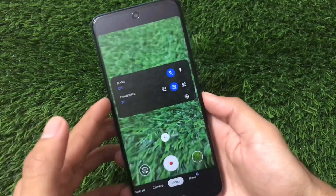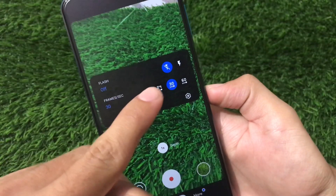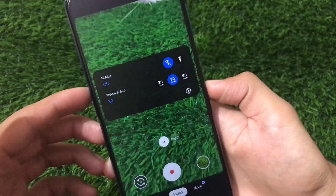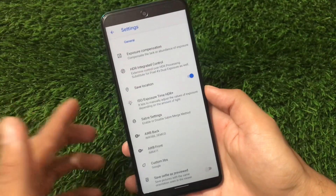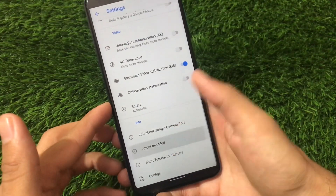If you want to check how many frames per second you can record in video, we have up to 60 FPS — you can get 24, 30, or 60 FPS. By default it's set to 30 frames per second, but you can adjust it to 60 FPS. Let's move on to the settings to find out some cool features about this GCam.